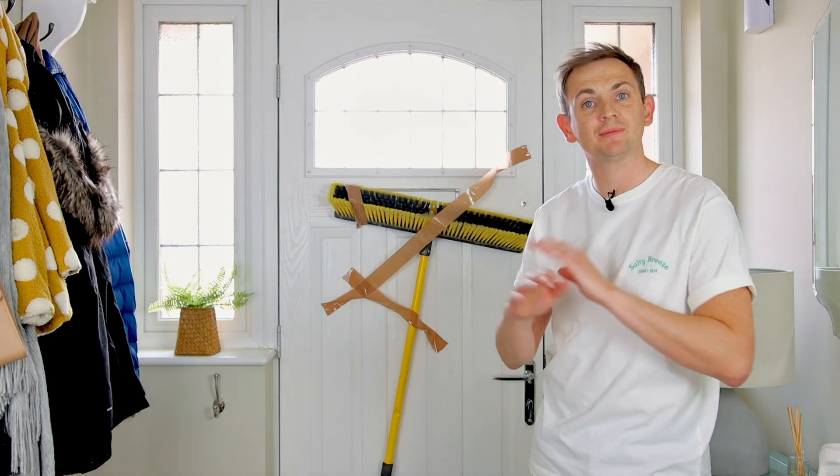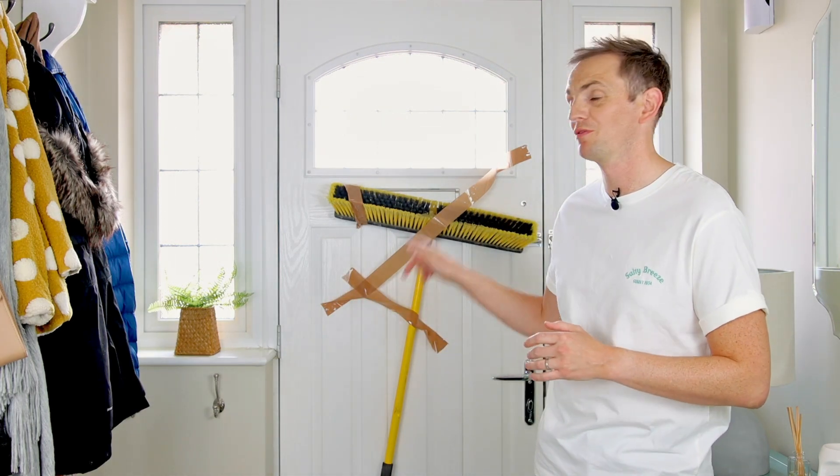You can pick up a brushed letterbox for around £10. There are plenty of guides online showing how to install one onto your front door. We got our brush from a local garden centre for £10, and as you can see it took five minutes to install, eliminating any drafts coming from this door.